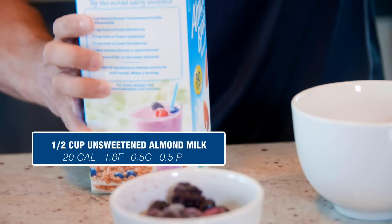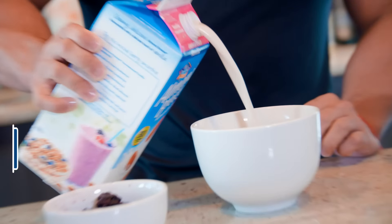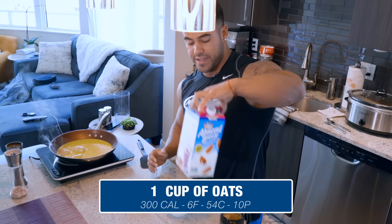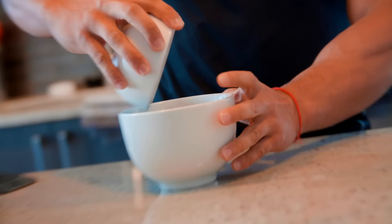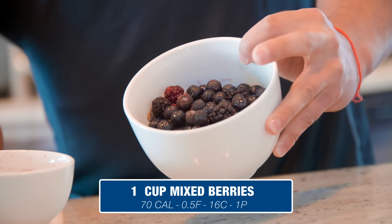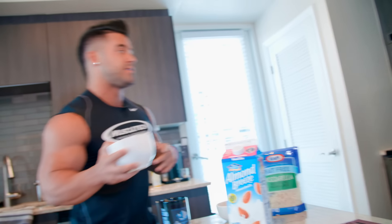I like to put just a little bit—I don't measure. Again, this is the off-season; I don't really measure too many things. I just put a little bit of almond milk and dump my one cup of berries in there—some raspberries, blueberries, and blackberries. I just put a little bit in there, and I'm going to pop this in the microwave for two minutes.